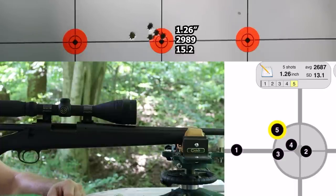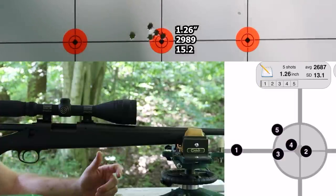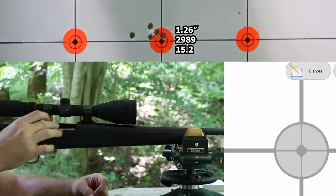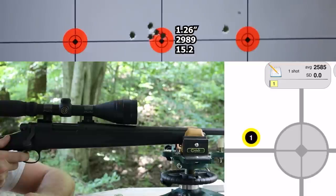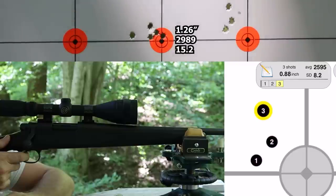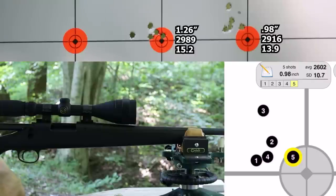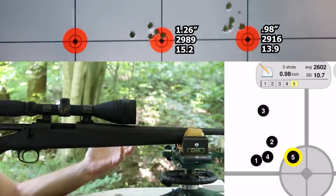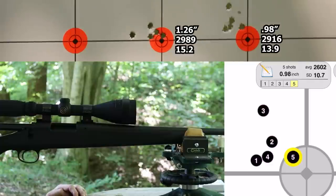That was a 1.26-inch group — before we had a 1.25. But with this one, that first shot really screwed us up; the last four went into 0.65 inches. Velocity was 2989, standard deviation improved to 15.2, extreme spread 38. Next is the same bullet, 90-grain Sierra Game Changer, with H4831 SC. That was a 0.98-inch group. Velocity was exactly the same as before, 2916. Standard deviation improved to 13.9. That's better SD numbers in both loads with the .243.